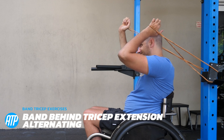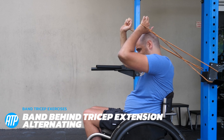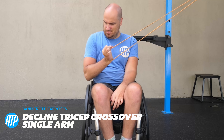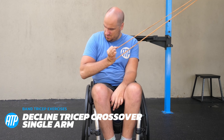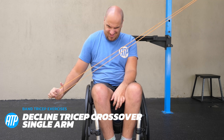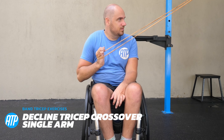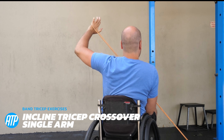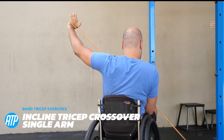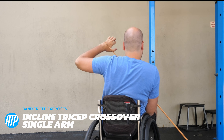Then we've got an alternating version — a little bit easier than the previous one because we're not bending the band at the same time, but still pretty tricky. It's hard to hold those hands up and extend them forwards, but we can do them one at a time. Now we're doing a decline tricep crossover — bringing the band across the body but only extending at the elbow, working the tricep at a different angle. And if we're going to do decline, we're also doing incline: pulling that band up and across the body, extending that arm out, working that tricep.